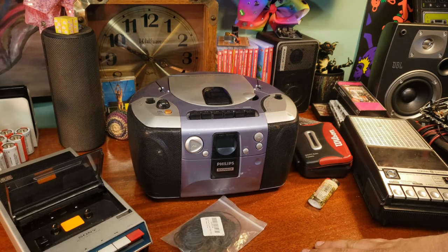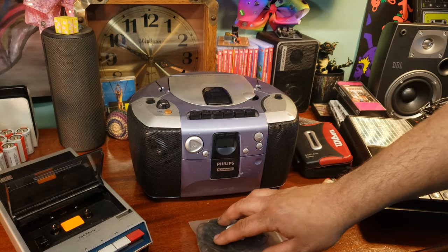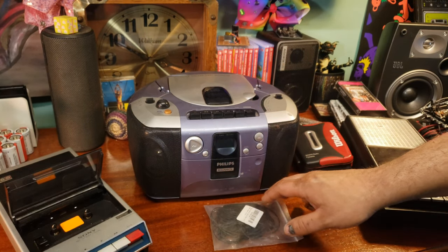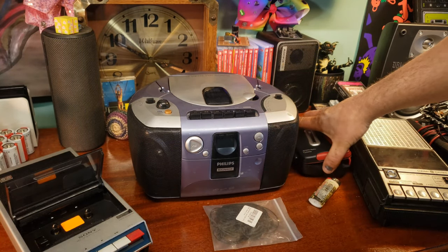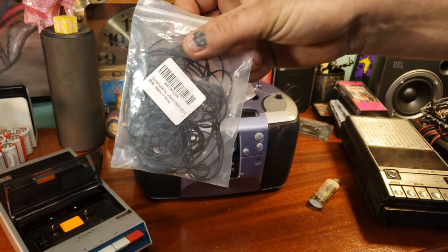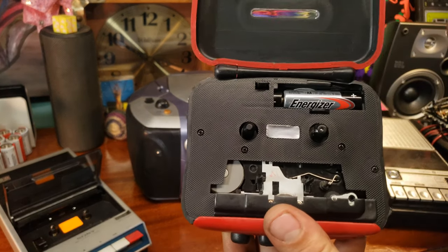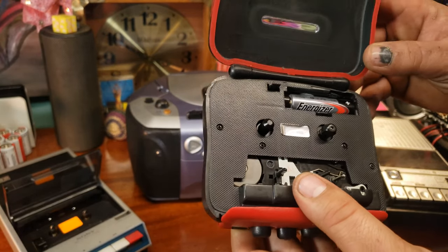Number two: why buying used is good — and that is the price. Going into thrift shops or buying off Facebook Marketplace allows you to get things very cheaply, so you can actually break them apart and learn to fix them. You can get something like this bag of belts, which I think I paid ten dollars for, and it's a complicated little mechanism but not too bad to figure out.